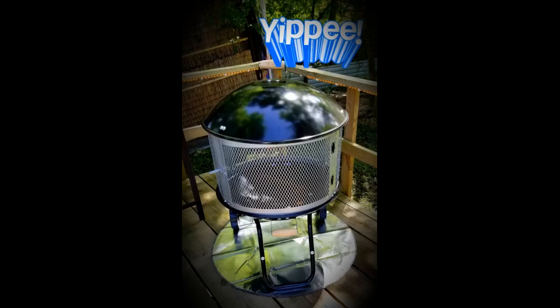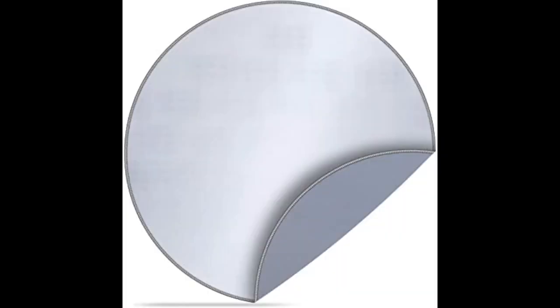It fits under and around our fire pit and I do not have to worry about burning our grass or any other area. I can feel confident to put our pit anywhere in a safe manner. This works great. Click the link in the description for more reviews.